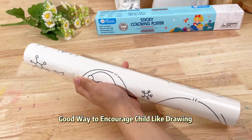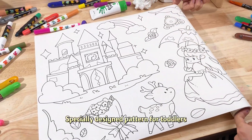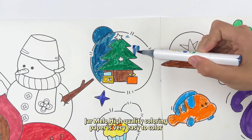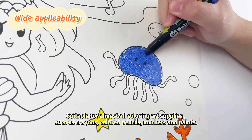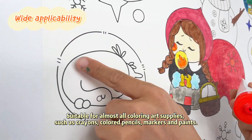Good way to encourage child-like drawing, especially designed pattern for toddlers. JarMelo high-quality coloring paper is very easy to color. Suitable for almost all coloring art supplies, such as crayons, colored pencils, markers and paints.